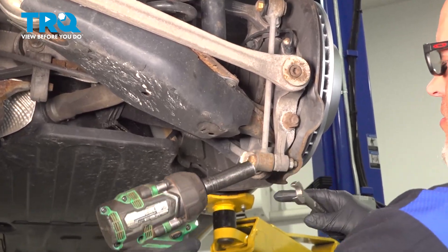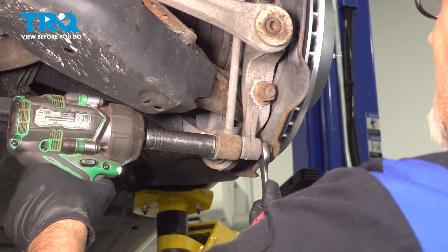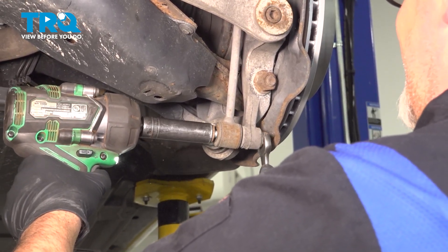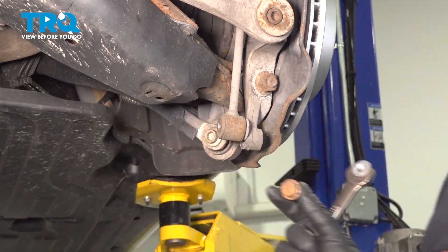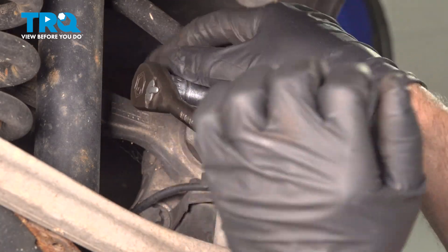Using a 16-millimeter wrench and a 16-millimeter socket, take this bolt and nut off. Slides out. I'm gonna use a 16-millimeter socket, loosen up the nut.